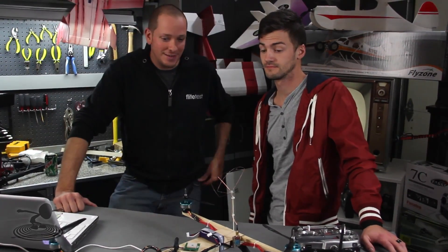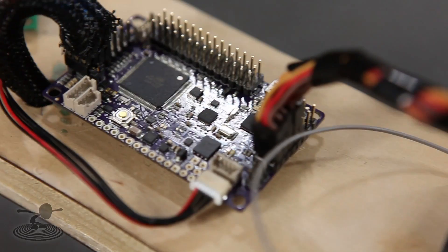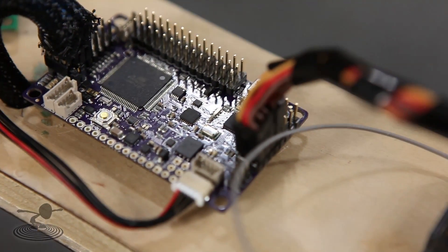You know what they should call it? 'Oh crap mode,' because I think that's when you'll probably be flipping some of the switches. You'll be flipping more than that. Well, why don't we talk about what's in it? We have a magnetometer.